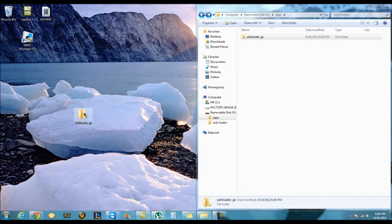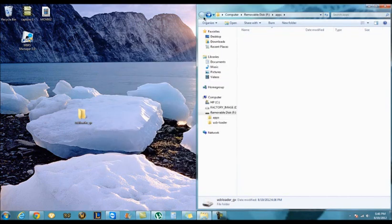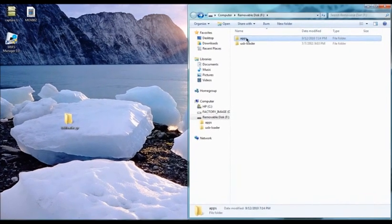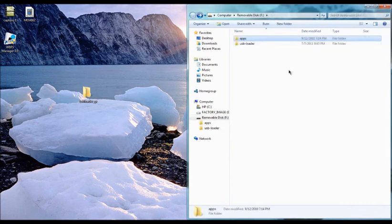This will pop up and it will have all this. All you have to do is just make a folder in your SD card where you have the Homebrew. You make an apps folder and all you have to do is just drag the USB Loader GX to the apps folder. And that's basically it.